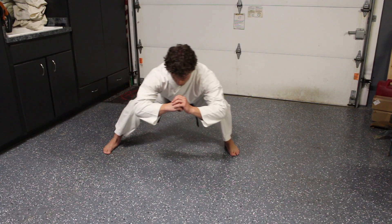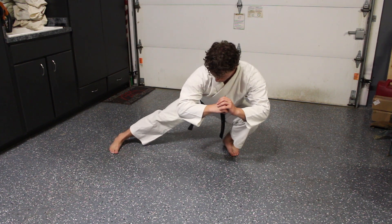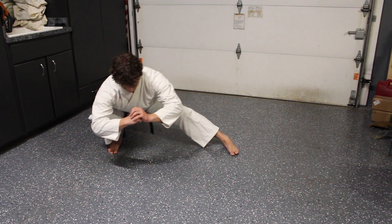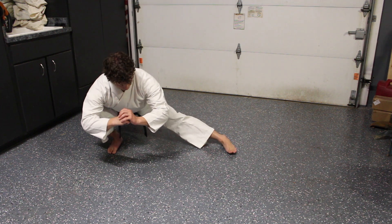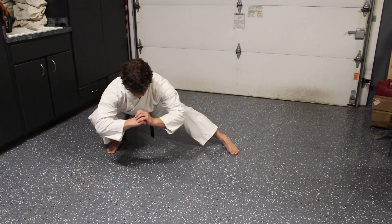Here I am doing some cossack squats. I like these because I have really tight hips and adductors and they help me to loosen up just a little bit more for side roundhouse and hook kicks. I don't focus too much on the stretch here because this is just a warm up and I usually do a more heavy stretching session after this.